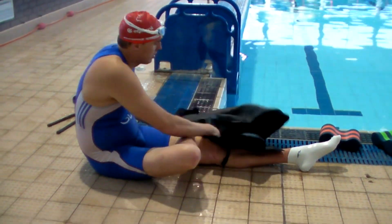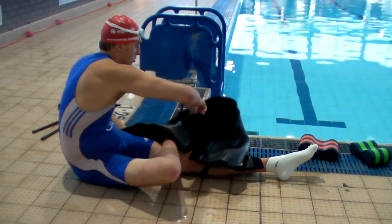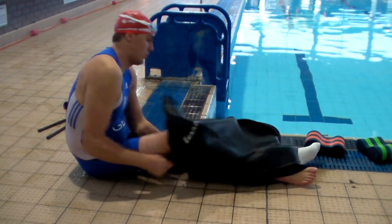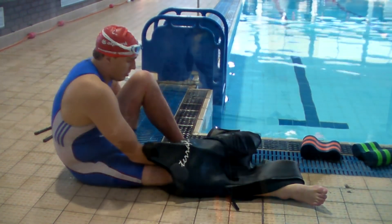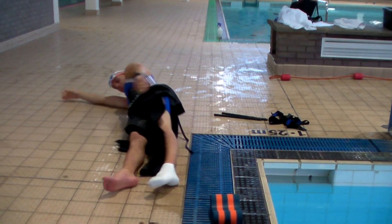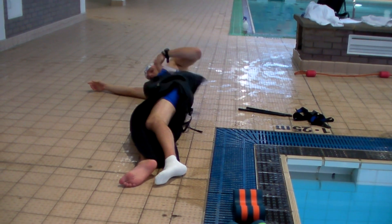Triathletes and Paratriathletes wear wetsuits when they swim. This is because we compete outside in open water, like rivers or lakes, rather than in a swimming pool. Wetsuits, however, are designed for able-bodied athletes who can help to keep themselves warm and ensure an effective swimming position by kicking their legs.